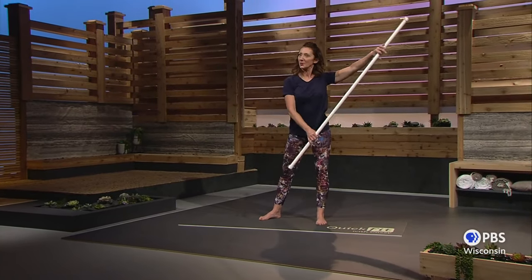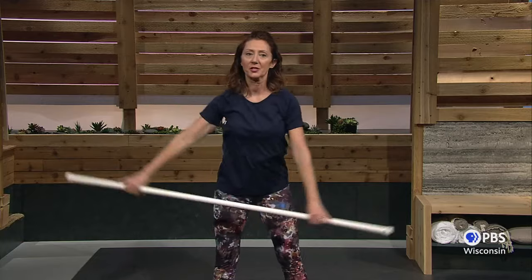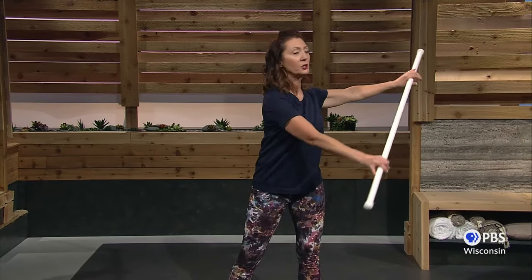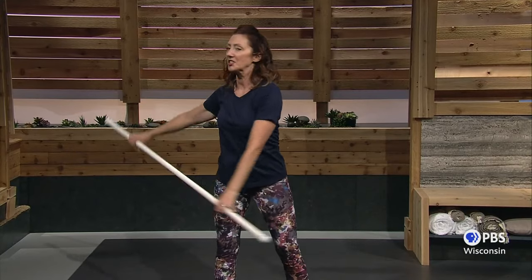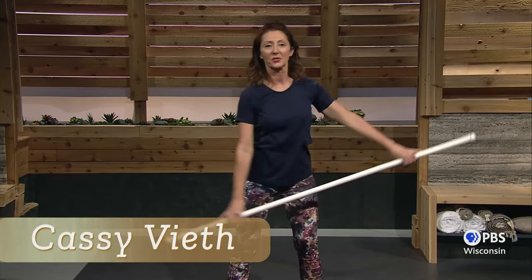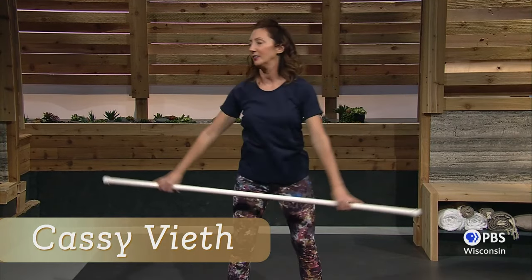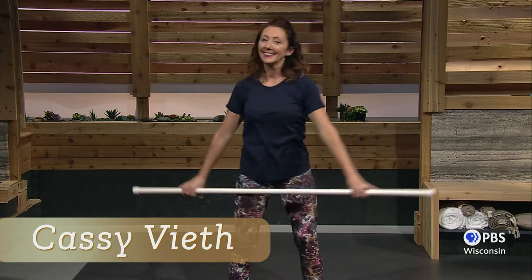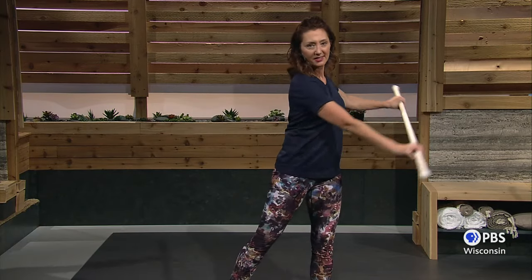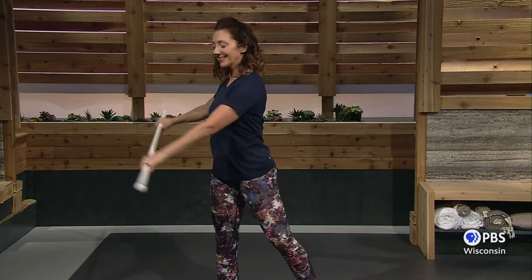So just start with some very easy swings to loosen up the shoulders. You can start adding a little bit of a twist and just letting the momentum carry the stick and twist you. Inhale, exhale. And remember, you can let that heel lift as you twist to make it more comfortable on your knees.